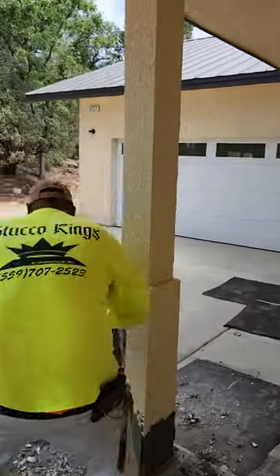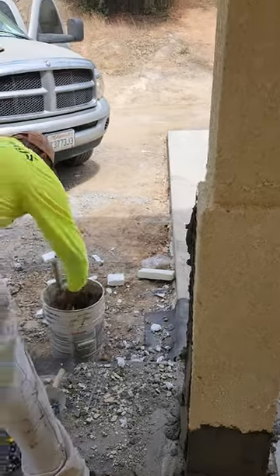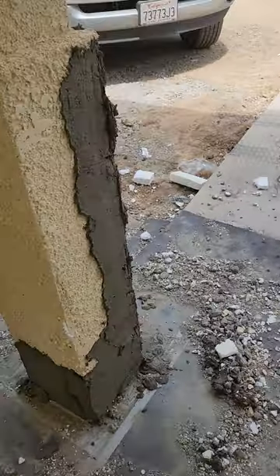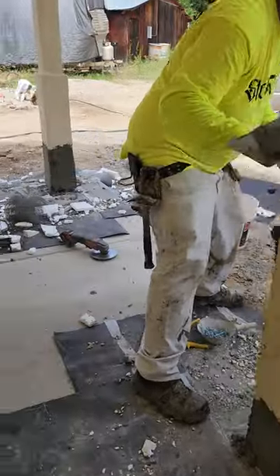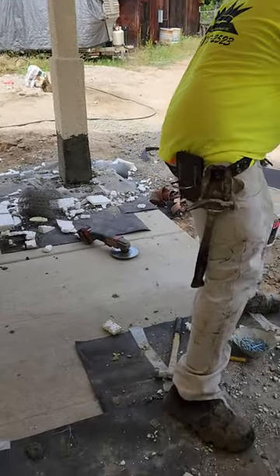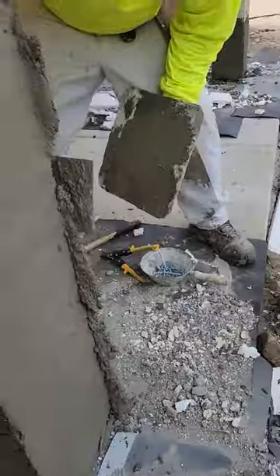What up, you two? We're back at it again. Long time. But these columns were a little bit higher — like three, four inches higher. So we had to lower them down, bust out the foam and apply mud.